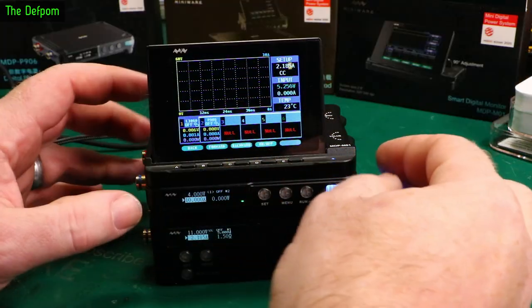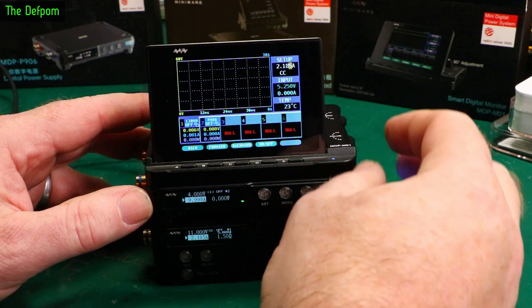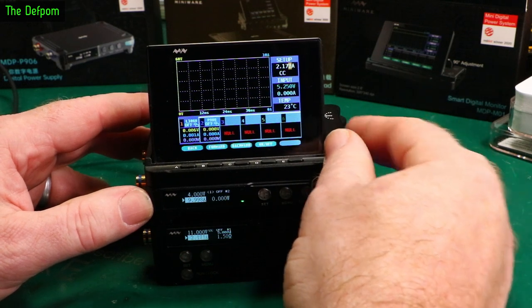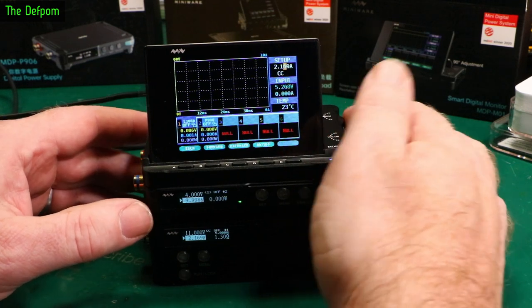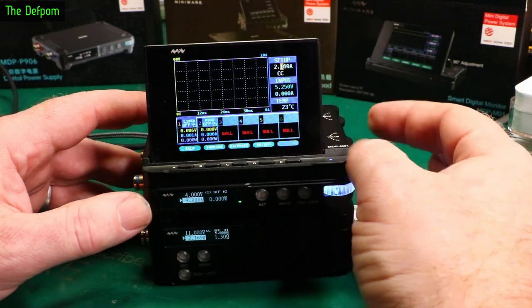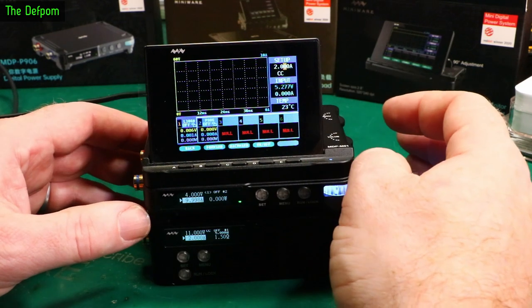And here we can change it with the digits on the little wheel on the side - that's far easier to change the values. Constant current mode - on, off. I can turn the load on and off with that. Load is now on. Load is now back off.